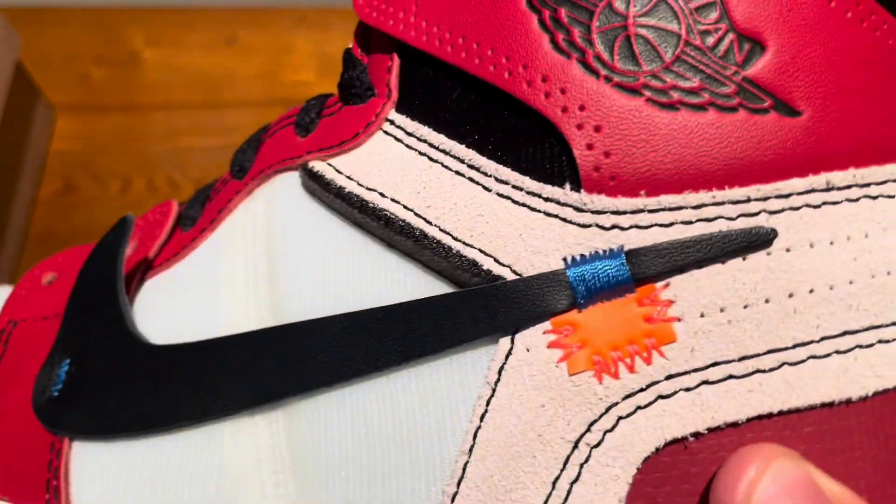Overall these look really good — the materials feel really high quality, the leather feels on point, and all the materials feel really nice. I definitely recommend getting these; they look pretty spot on from the pictures I've been looking at. Thanks for watching.